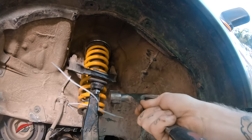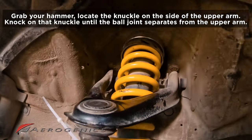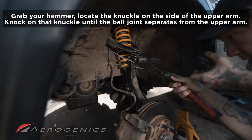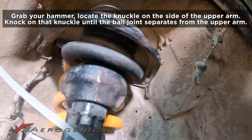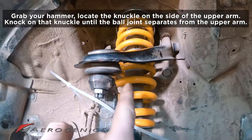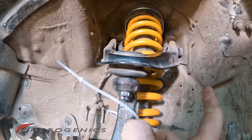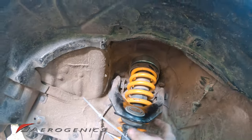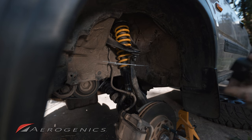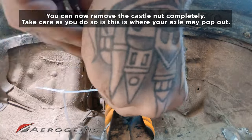We need to separate the ball joint from the arm using our hammer. There's a little knuckle on the side — give it a nice tap with the hammer. It might take a few hits; don't be afraid to give it a good knock. Normally it takes me about six or seven hits. Once that's done, the ball joint is separated from the upper arm. Make sure the zip tie is on by this point because this is where it becomes critical — just take the nut off now.